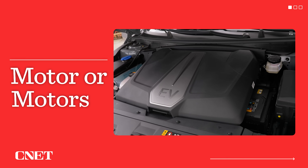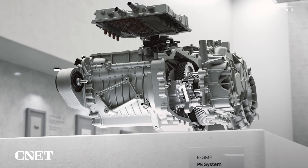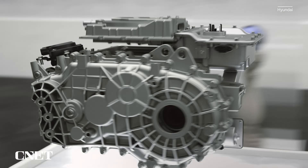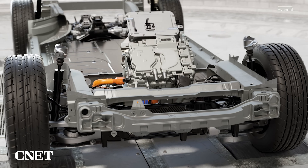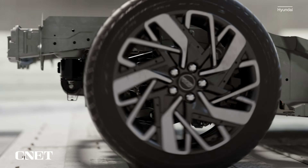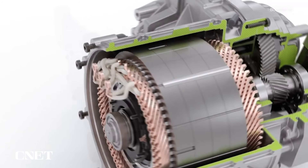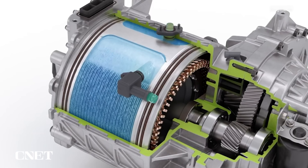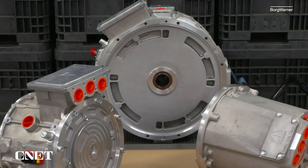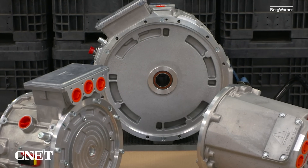Now we get to the motor, which is of course what turns the wheels. But unlike a gas engine car, you might have one motor or several, depending on the vehicle's intended performance. More motors can make an EV faster, or can grant it a very sophisticated form of all-wheel drive, or both. Don't get excited about lifting the hood to see the motor — it's much more compact than an engine, it's not much to look at, and it can be squirreled away in different parts of the car. You may not see it at all.